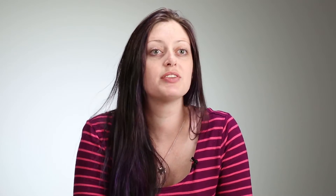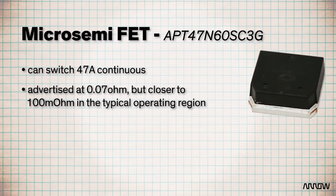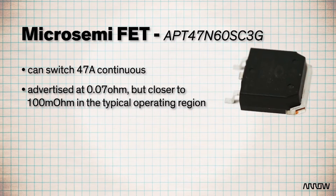Now this is actually an older part. It was released in 2002, but the RDS(on) is still advertised as a very competitive 0.07 ohm. Though technically, when you get in the operating region, it's more like 100 milliohm.